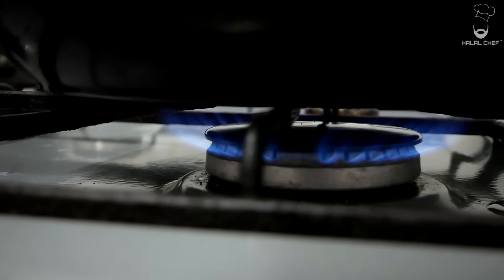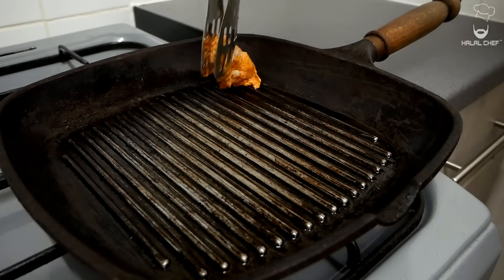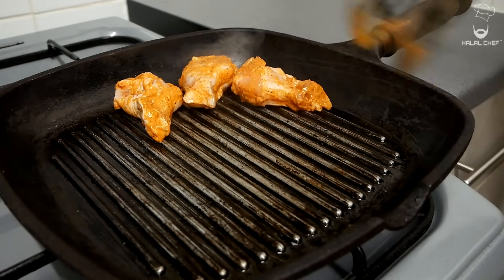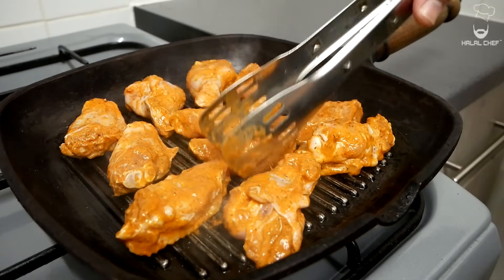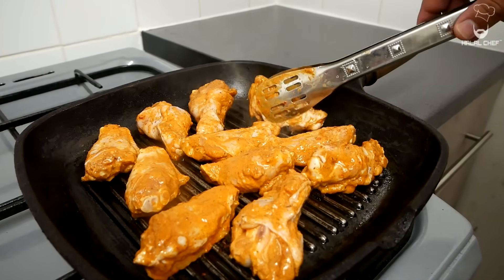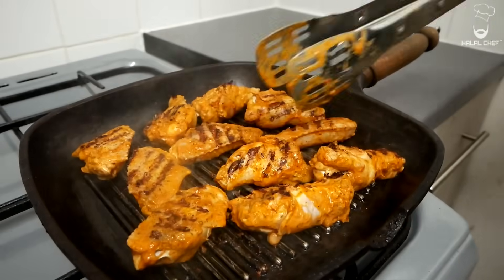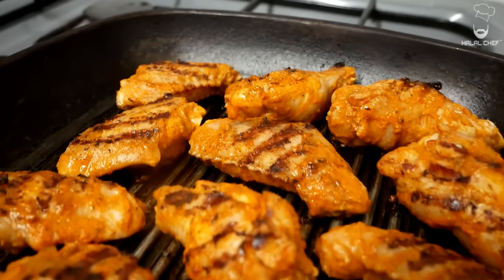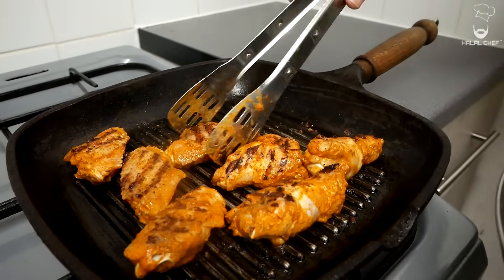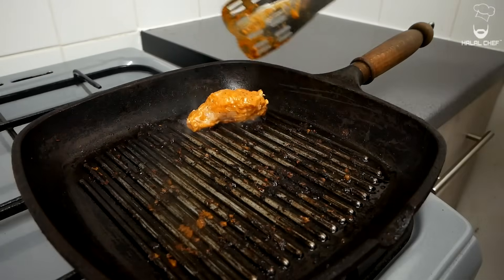Now to cook the wings, grab a griddle and turn the heat up to medium-high. Add a touch of oil and make sure to spread it. When it's nice and hot, start adding in your chicken. Do not overcrowd — just cook some at a time. We're going to grill the chicken from both sides for a few minutes and then finish in the oven. Now start removing the chicken into a bowl. Add a lighter touch of oil again and keep cooking the rest of your batch.